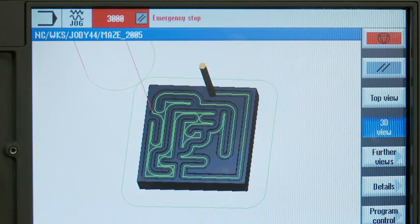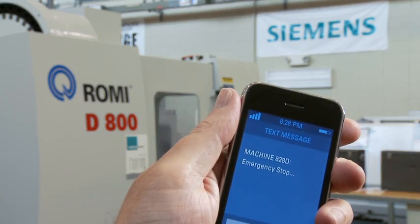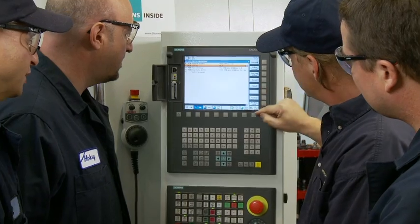Our students think it's cool that in the event of an alarm, the control can send a text message to your cell phone. It's clear that the new Siemens control can increase the performance of people. The Sinumerik 828D CNC really is a more advanced job shop control.